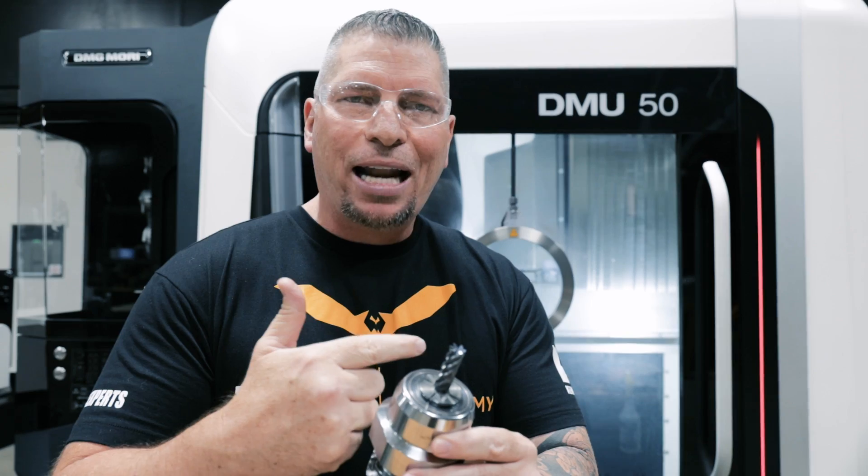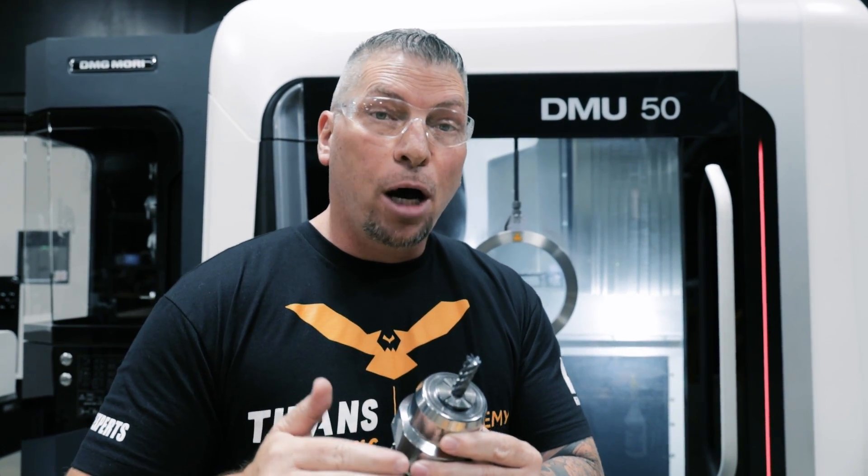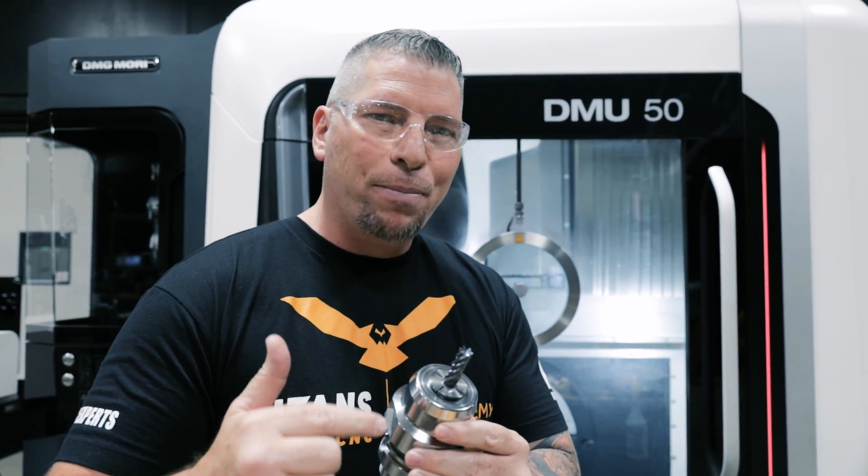That's something important to consider — not everybody's going to run at a thousand inches per minute. You might not have those RPMs and you might not have that speed, but this tool is a beast. So maybe you take double the depth of cut that I took, maybe triple the depth of cut, or you even go deeper than I went.